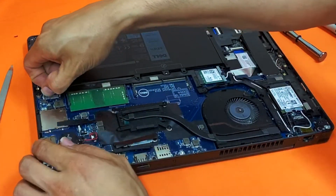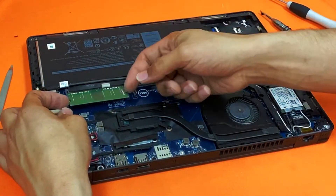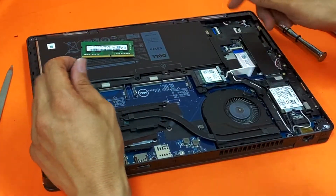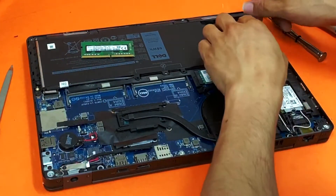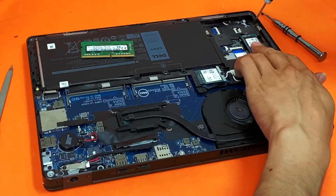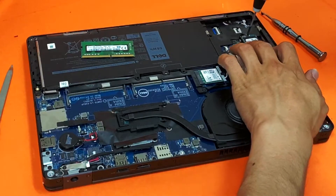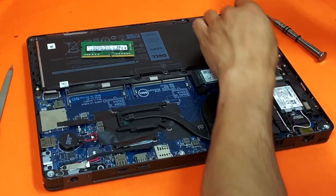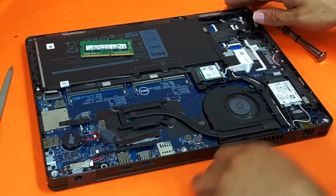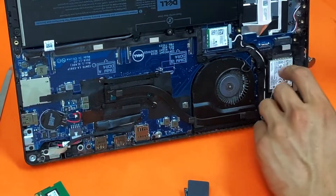First things first, disconnect the battery. So we have memory here — just pull them up like that. It's 8 gig and we have an SSD. This one takes an M.2 SSD, but if you notice, it's also got a little connector for the hard drive.